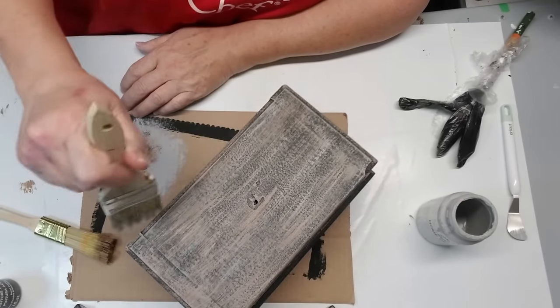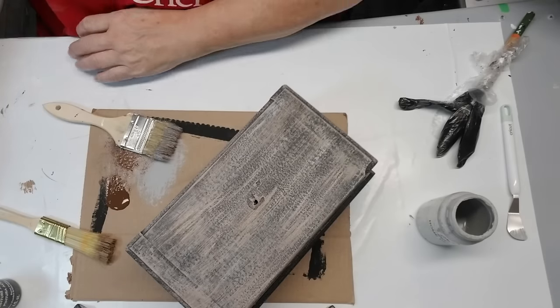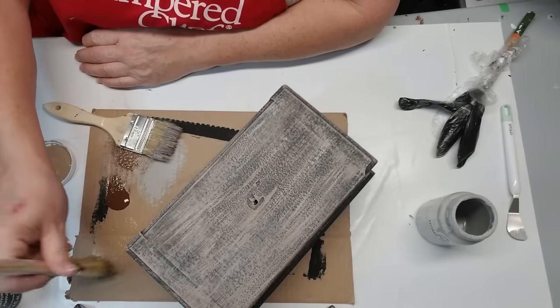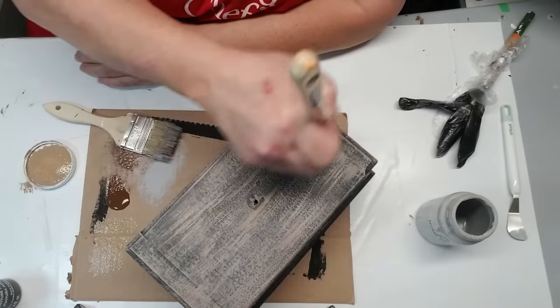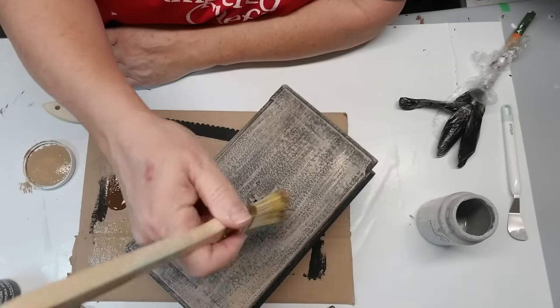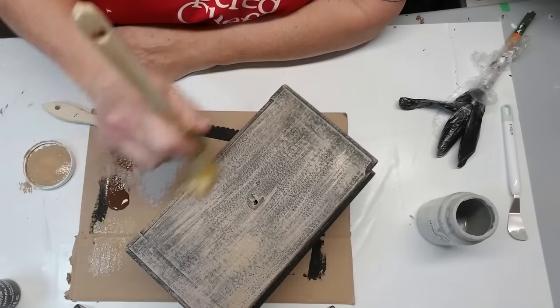Next I'm using some burnt umber to give it more of a wood look, more of the brown. But I noticed it was blending in a little too much, so I switched back to the tan color and added a little more of that on top. The final piece is adding a little more black right on top again, just to bring out some of the brush strokes and make it look like wood grain.